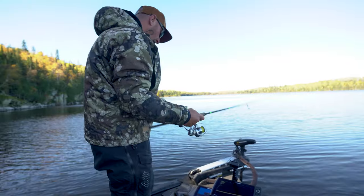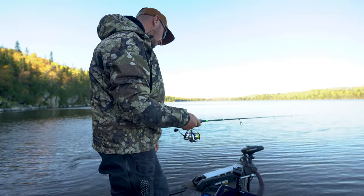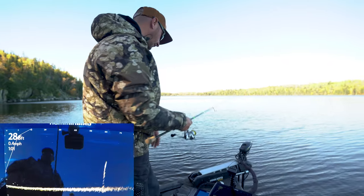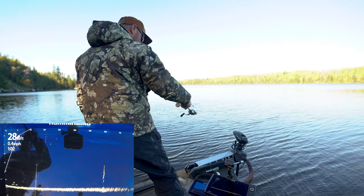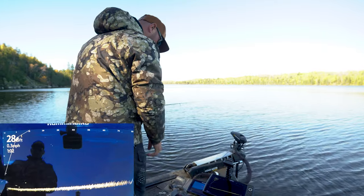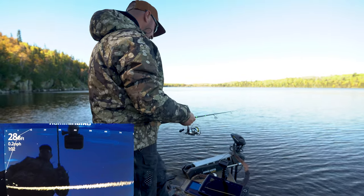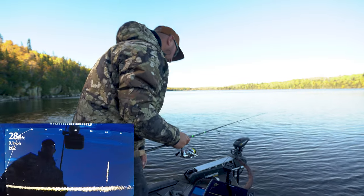I'm running the Humminbird Mega Live on this boat at a 45-degree angle, set up more for looking down and fishing vertically rather than casting way out in front. Right now I've got a little pack of fish under the boat in 28 feet of water and I'm just trying to get on top of them.